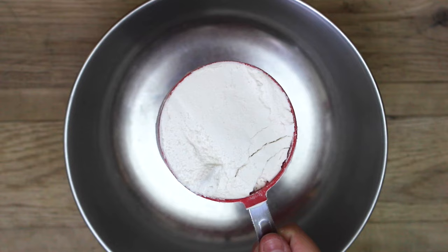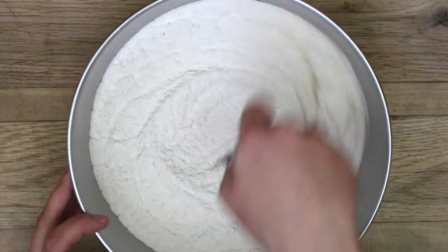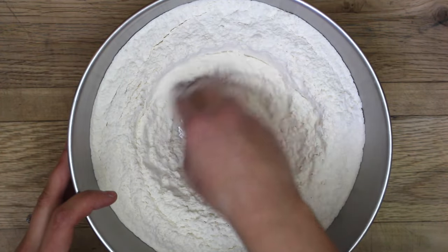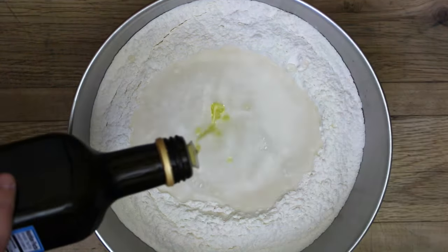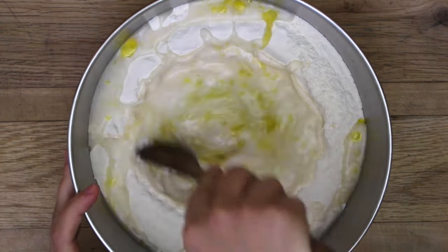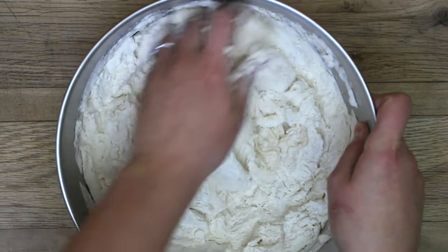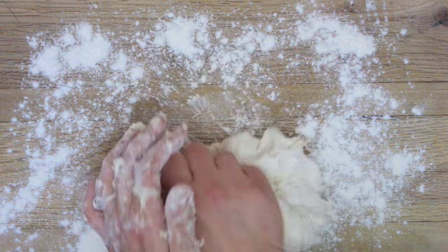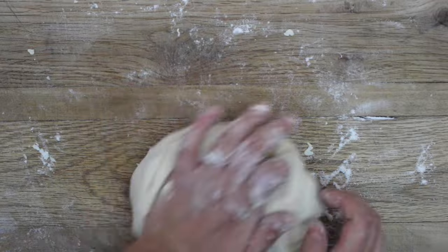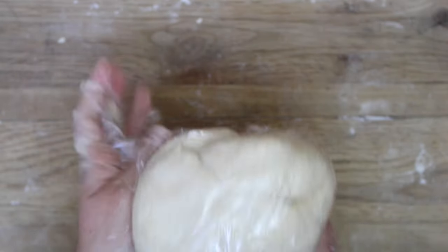For the dough, you'll need three and a half cups of all-purpose flour — white or whole wheat both work. Add one teaspoon of salt, whisk together, then make a well and add one and a quarter cups of lukewarm water and one to two tablespoons of olive oil. Mix with a wooden spoon, then knead with your hands on a floured surface until it forms a nice ball. Wrap in plastic wrap or a dish towel and let it rest for 15 to 20 minutes.